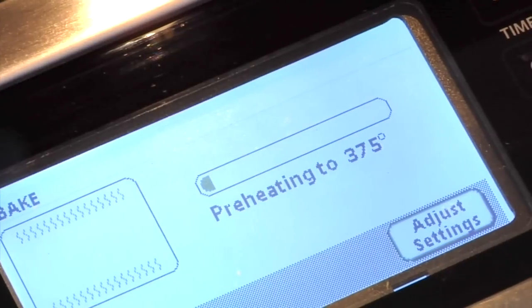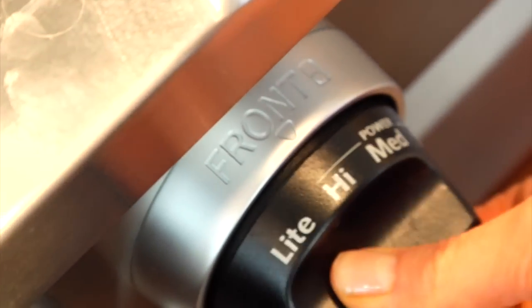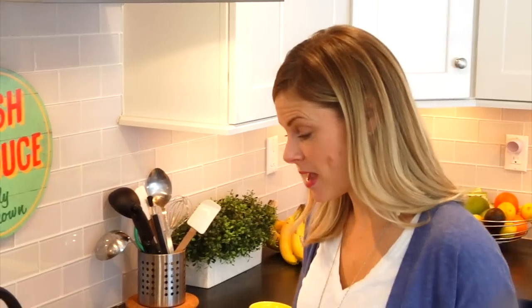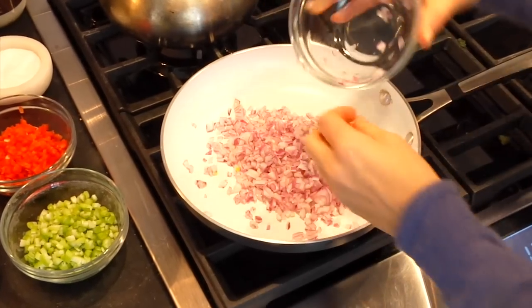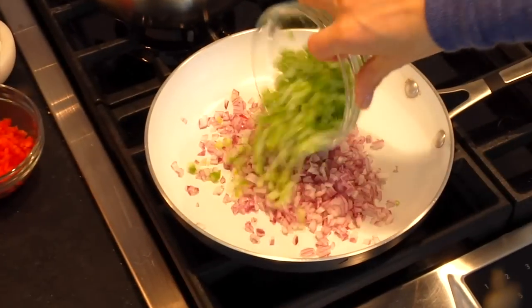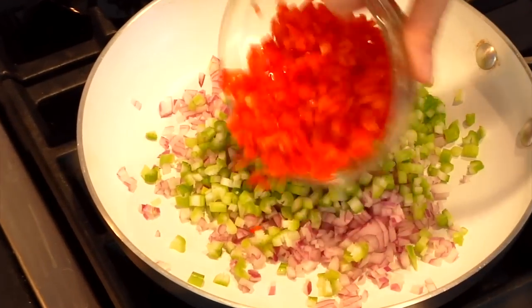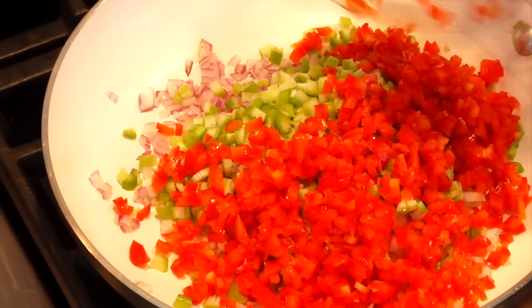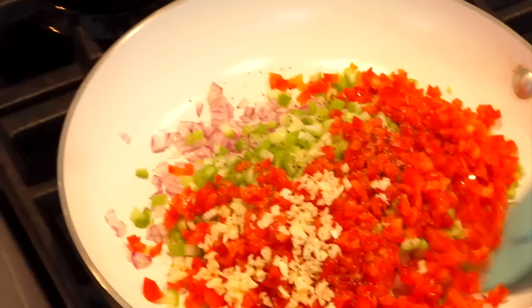I've got my oven preheating at 375 degrees and I'm gonna start by sautéing my vegetables. I've got a medium sauté pan heating up over medium-high heat. Into this pan goes one cup of finely diced onion — I'm using a red onion but you can use any onion you have. Two finely diced celery stalks, one red bell pepper finely diced, and two cloves of finely diced garlic. A little bit of salt and a pinch of black pepper, then give it a mix.